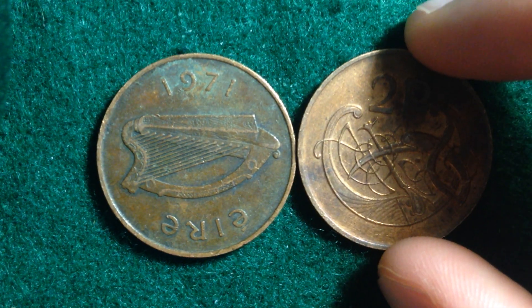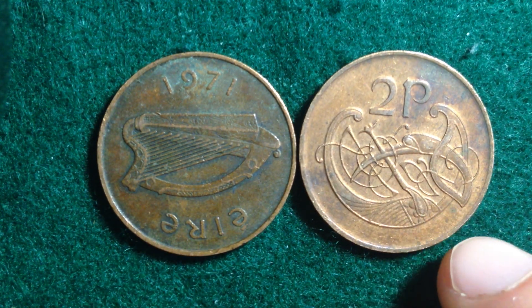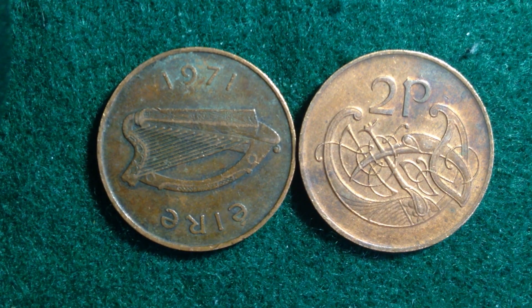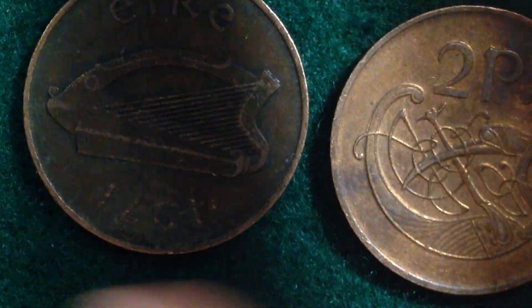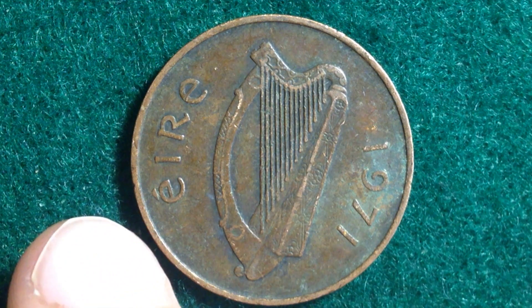Now I'm going to flip one over so we can look at both sides. The side on the left is the head side, the side on the right is the tail side, also known as the obverse and reverse. The obverse features an Irish harp — you might be able to recognize it better if I tilt it like this — that's officially how it is designed.